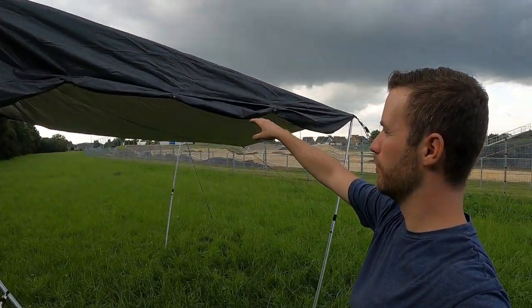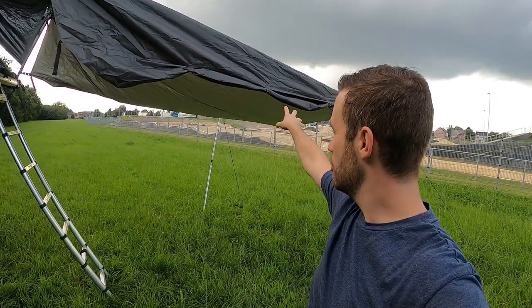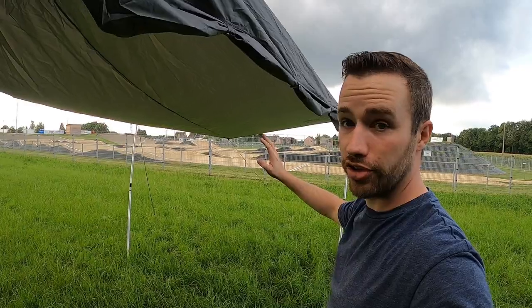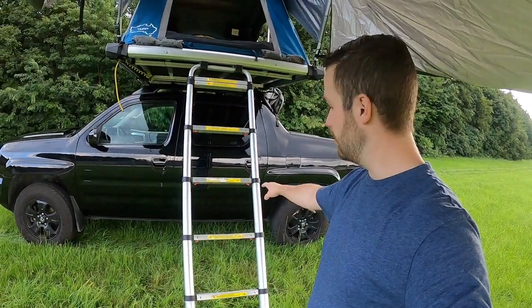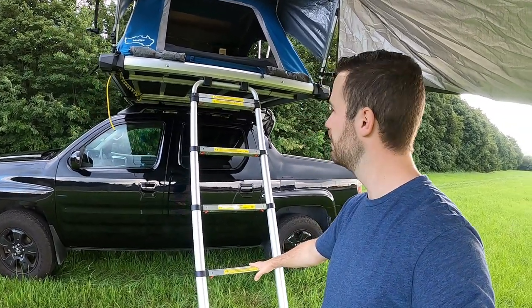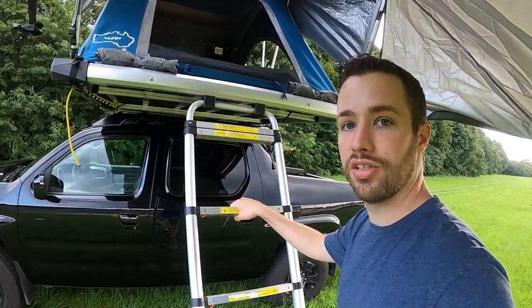I'm going to show you around. I've got an awning — this can come down, that can come down — giving you a nice shelter from the sun or rain. Then we've got the aluminum ladder, which is retractable up to two and a half meters. It's a good support for the tent.